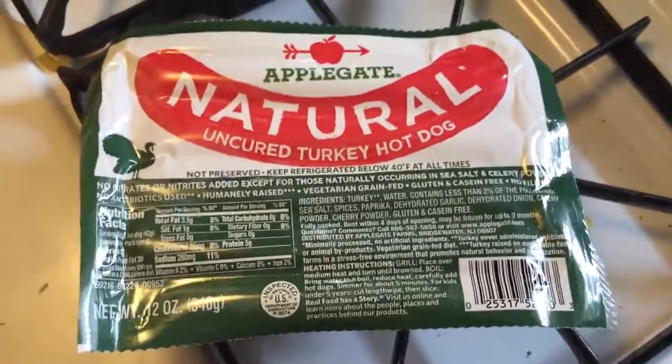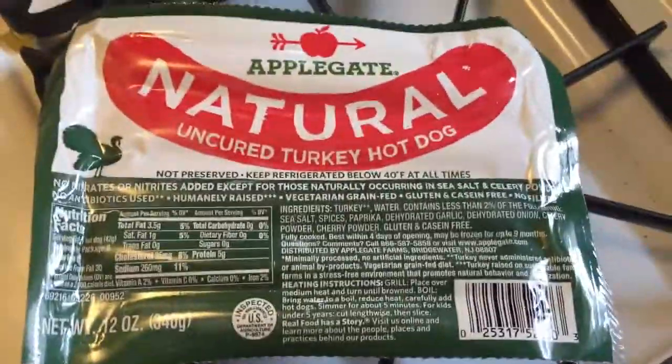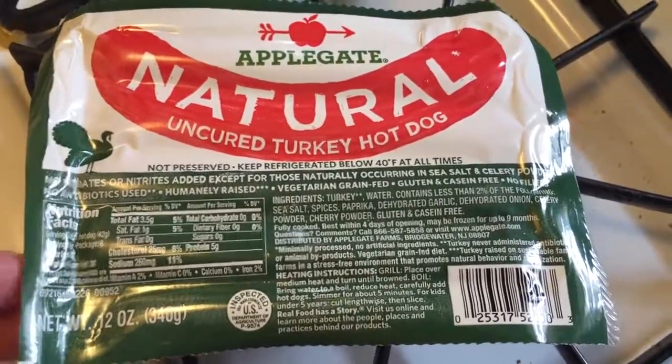Hey, I just wanted to show this hot dog. I'm not huge into hot dogs. I like to eat healthy for me and my little one and they're the healthiest possible. And I'm not that much of a cook.